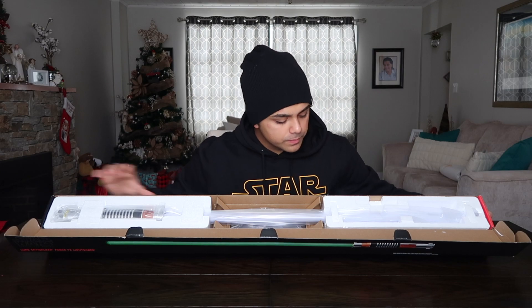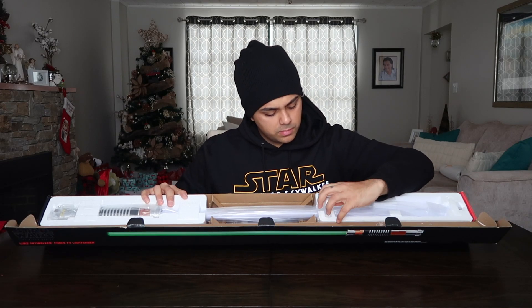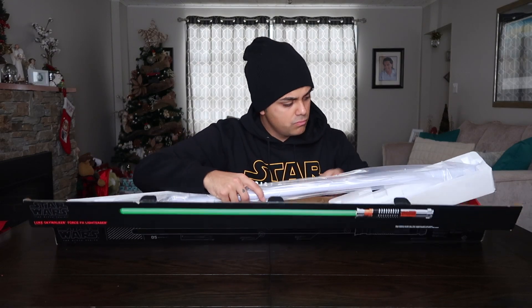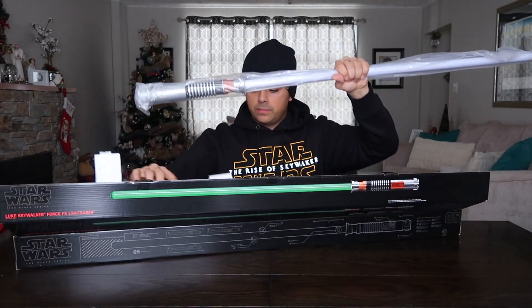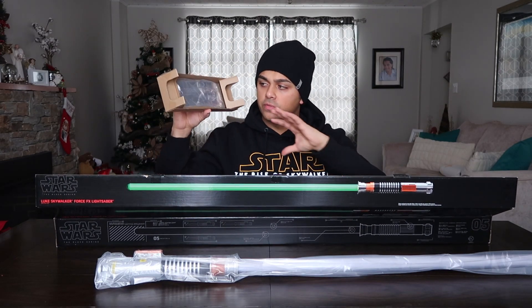That's how it looks on the inside of the box. They always do a good job of packaging these, but there's this stuff you have to look out for because it gets everywhere — it's like sand. There's the lightsaber on the bottom of the box.